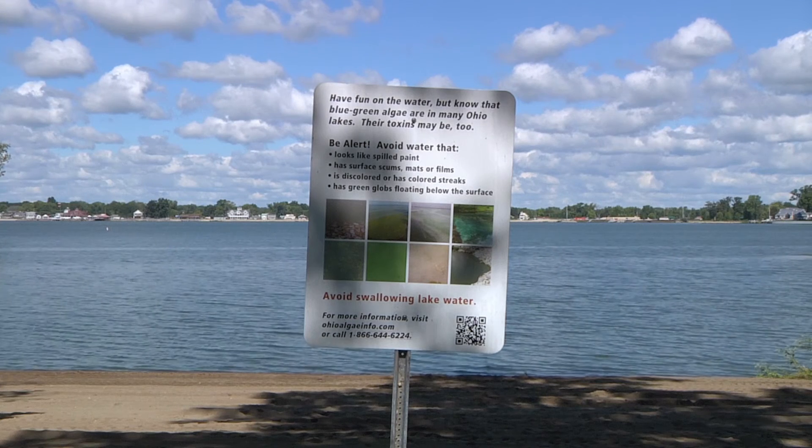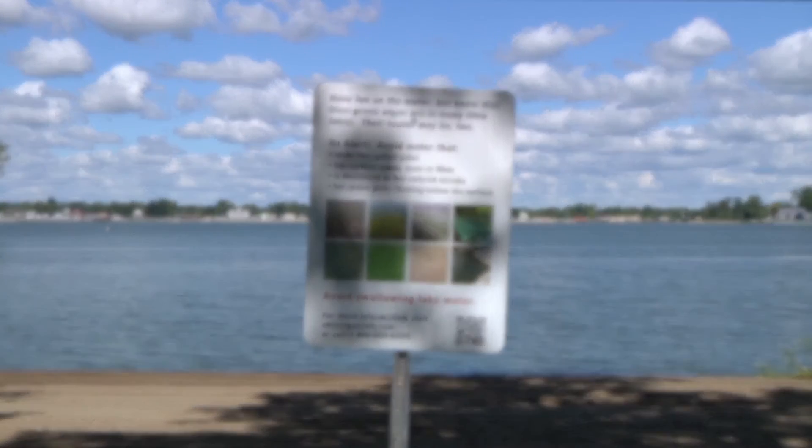For more information about harmful algal blooms, please visit www.ohioalgaeinfo.com.